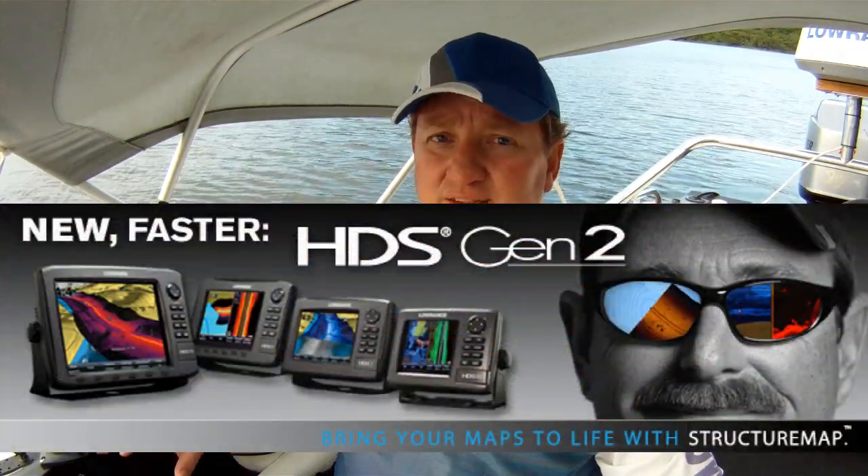One of the first things that I read about the HDS Generation 2 was the new faster processor. Now we've all read this before when it comes to electronics, and you buy the item and sometimes you're not that impressed. Well, let me tell you, with the Generation 2 that is not the case — you are going to be impressed.